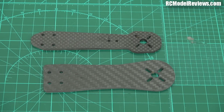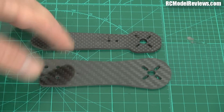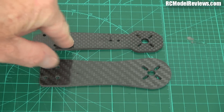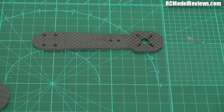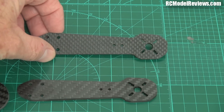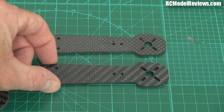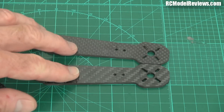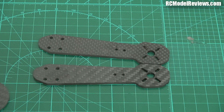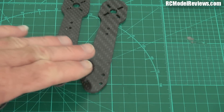Hello and welcome back to RC Model Reviews. Today I'm looking at arms — not these big hairy ones, but these carbon fiber ones. This one is from the ZMR 250, and I've got quite a collection of them. A lot of them are broken, but you can see there's a lot of inconsistency. Here's one form of carbon fiber, here's another — notice how the twill patterns are different. Then there's fiberglass ones, glassy carbon, all sorts of different types of arms for the ZMR 250.